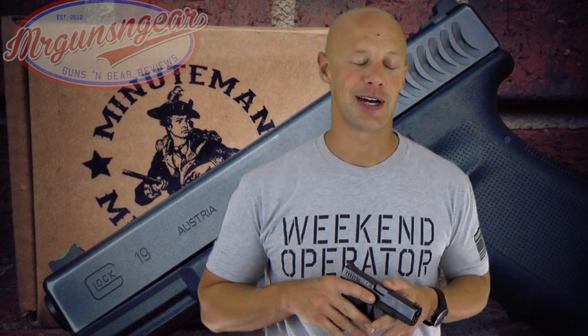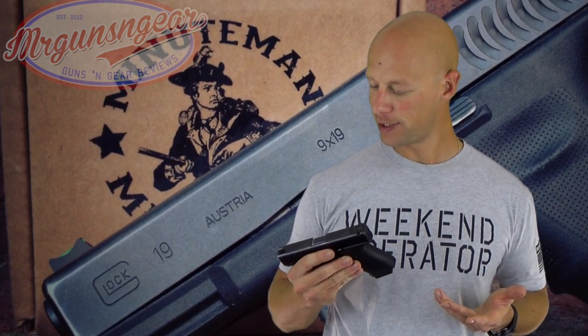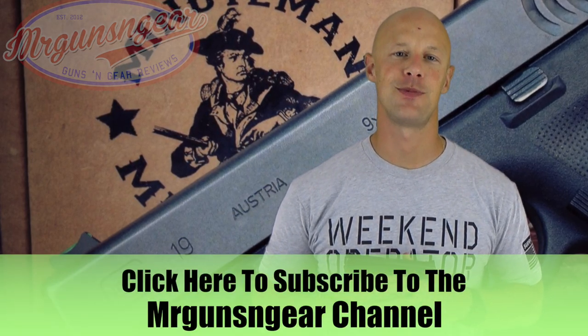I've talked about other sights with similar features on the channel before. For my eyes, this setup definitely aids in both quick target acquisition as well as accurate shooting out to distance. This sight set is very reasonably priced at $90 MSRP for Wilson Combat quality — certainly can't complain about that. Pretty simple setup, they work well, and I like the height of them coming off the gun. If you have any questions, post below in the comments or on my Facebook page. Thanks for watching and subscribing — see you in the next video.